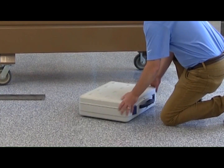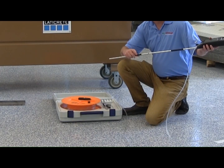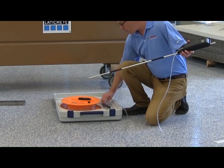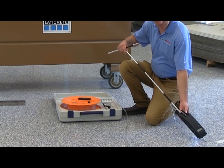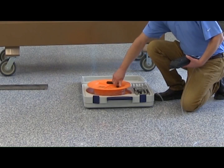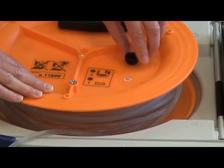Place the case on a flat, stable surface and open it. The orange reel may remain in the case or be taken out and laid flat. Please note that the reel is a relative height point of reference for the system, so do not move the reel once measuring begins. If you do move it, make sure to re-zero the system.